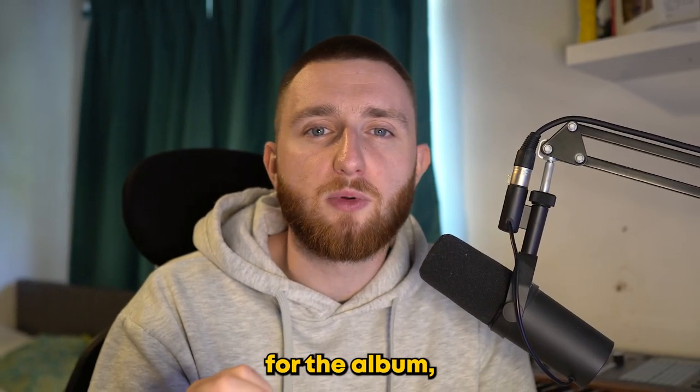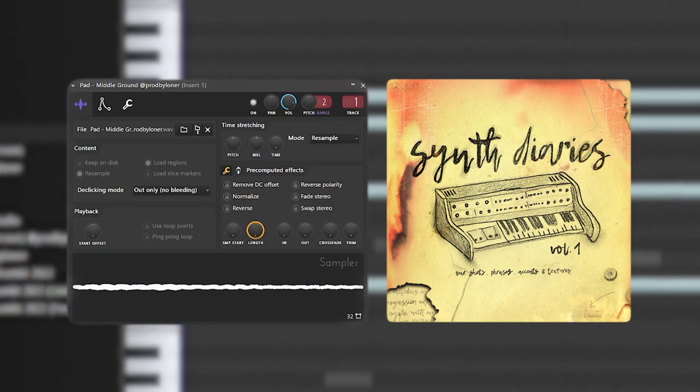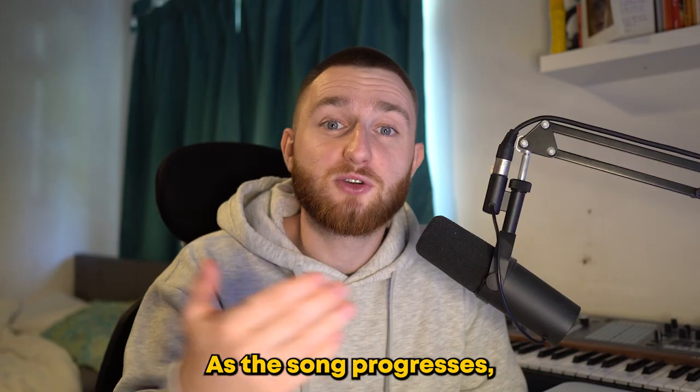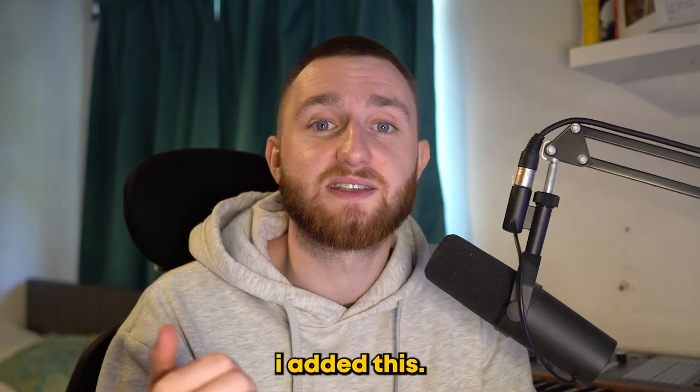The eerie vocals are perfect for the album but there are a couple of elements that we need to add before that. First is a simple synth pad playing one repeating chord. As the song progresses you can hear a distorted synth playing the exact same melody as the vocals, so for our beat I did this.